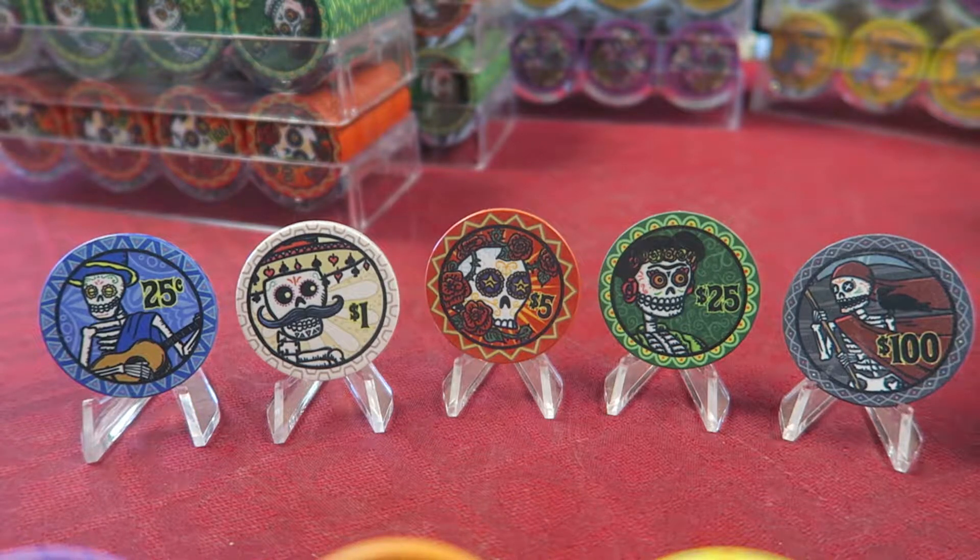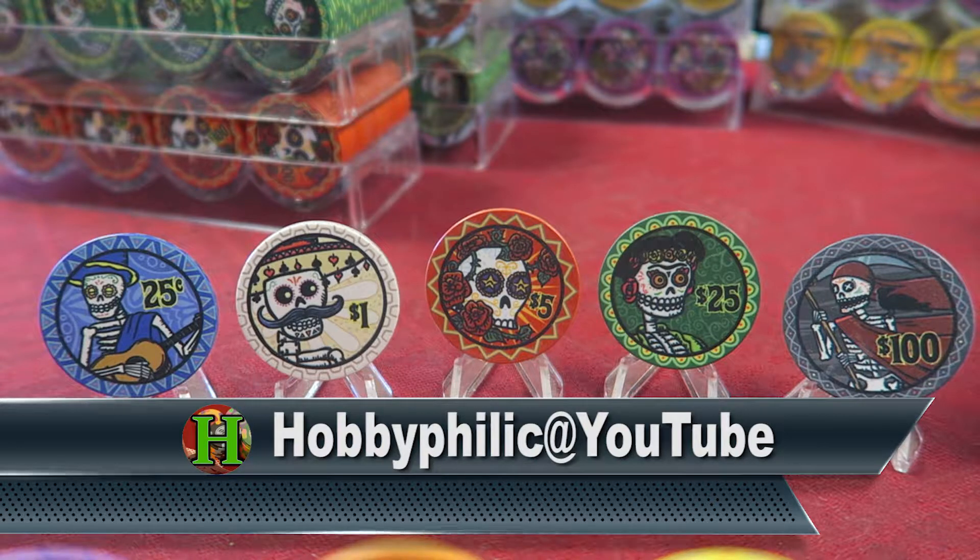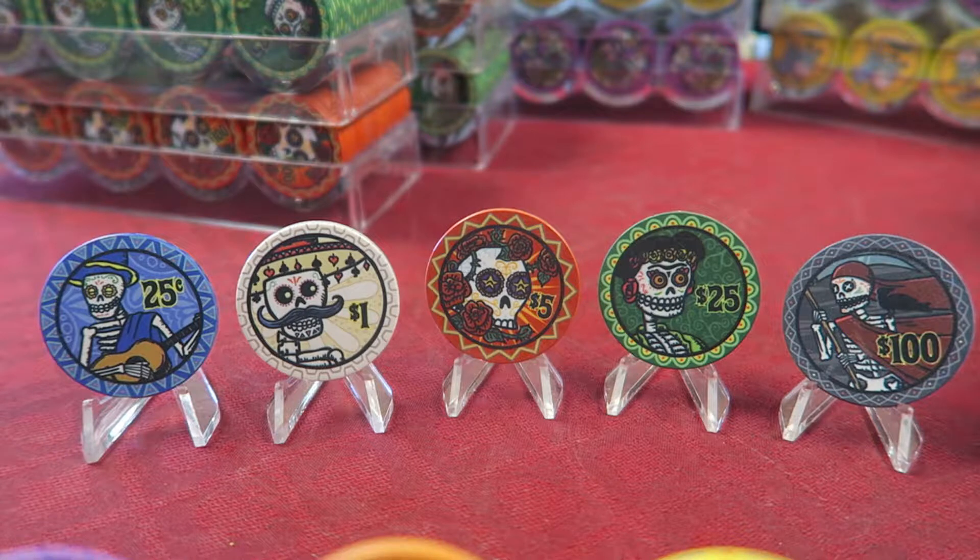Hi there, my name is Chris and I'm making videos about poker chips. What you see in front of me is my latest poker chip set. This is Dia de los Muertos. It was designed by the same artist, I believe, who did the famous Tiki Kings. For an exhaustive review of the Tiki Kings, you can look at John Hobby's videos. I owe everything to Hobbyphilic on YouTube — make sure you check out his videos.